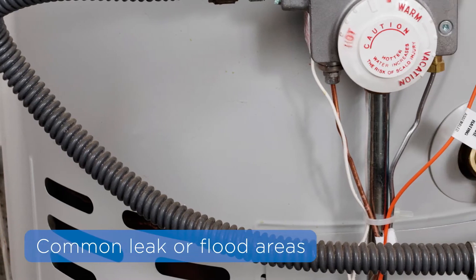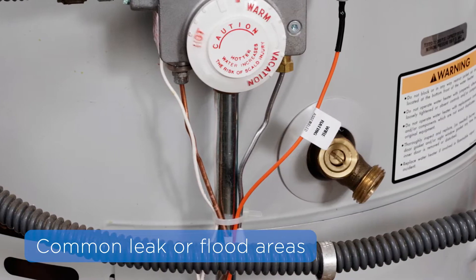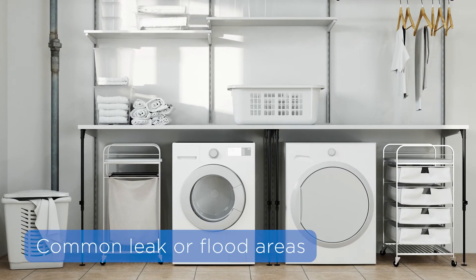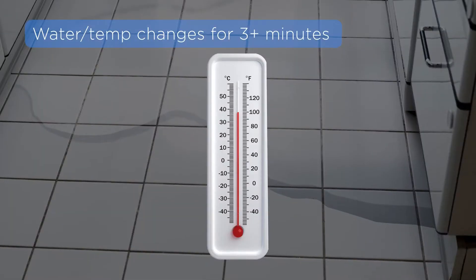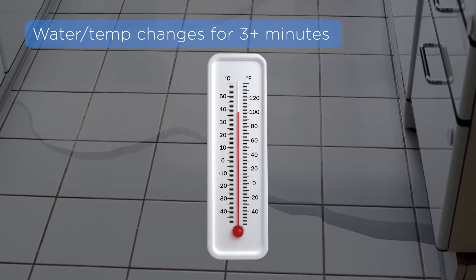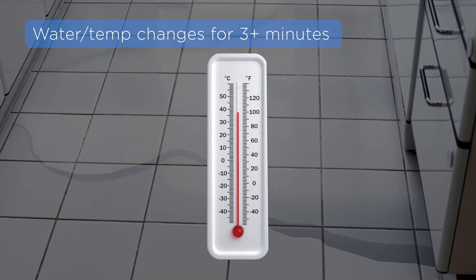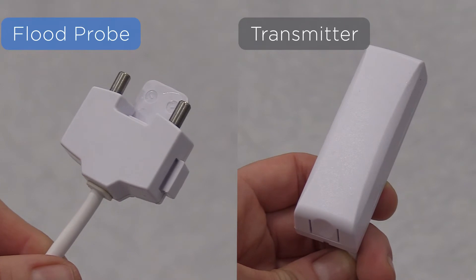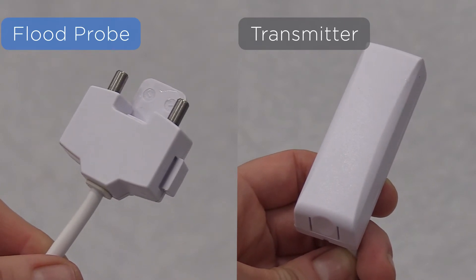Flood and temperature sensors are placed in areas such as sump pumps, water heaters, basements, and other areas where flooding commonly occurs. The sensor constantly monitors the area to look for the presence of water or changes in temperature lasting longer than three minutes. The sensor consists of a flood probe and a transmitter with an integral temperature sensor.